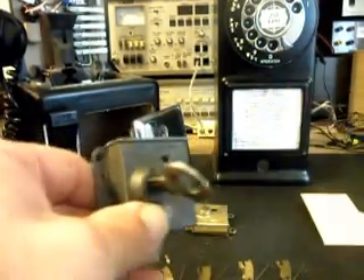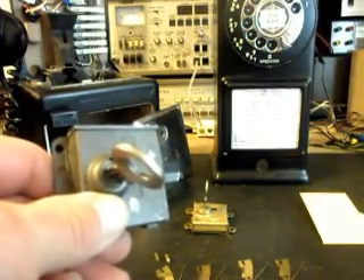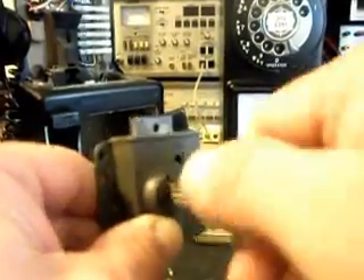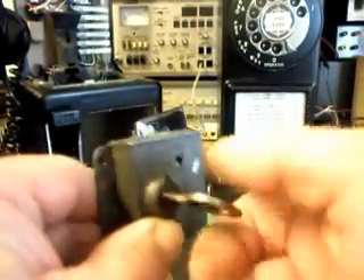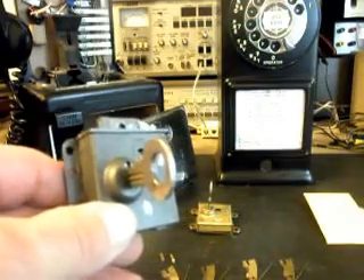There's some guy on the internet who's pretty proud of his work — I think he's charging $40 or more an hour, maybe $80. It was some crazy price. It's not simple, but it's doable and we do it all the time. I don't charge $40 an hour for it — it's just something that comes along with the service. We do what we have to do because we want to try to get these telephones to have a key and a lock if possible.